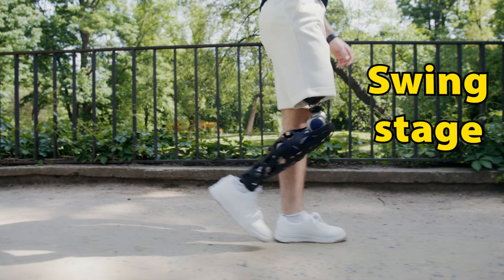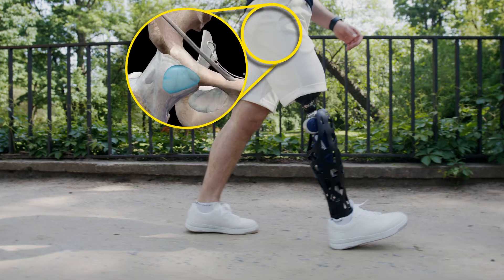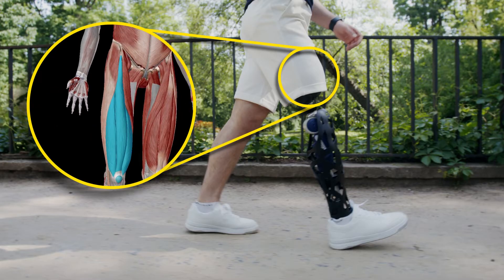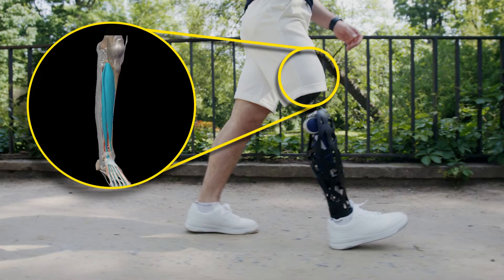Next comes the swing, where the leg is moved forward, creating the forward motion of the walk. The iliopsoas and rectus femoris resist gravity and keep the leg up, the quadriceps femoris positions the foot, and the anterior compartment of the leg keeps the ankle in the proper position for landing.